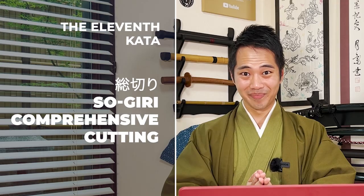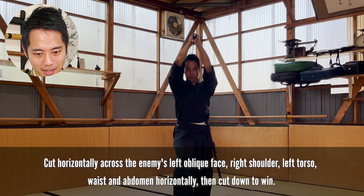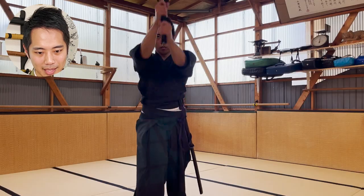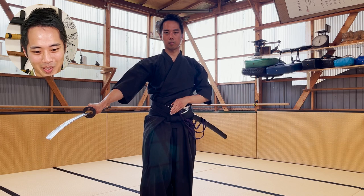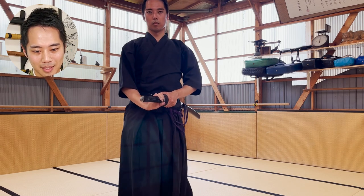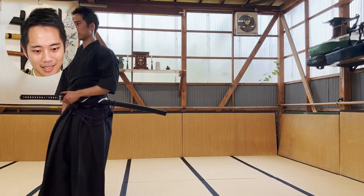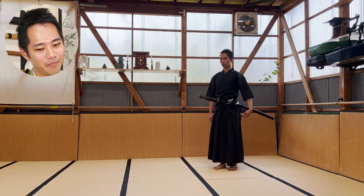Next up is the 11th kata. So many steppings, so difficult. Side cut. Terrible. Horrible — come on. That was a terrible blow at the end. You have to step back a lot.